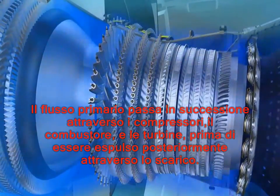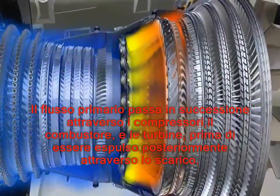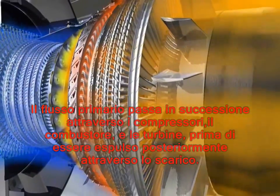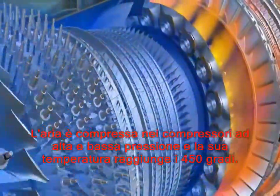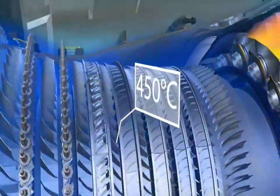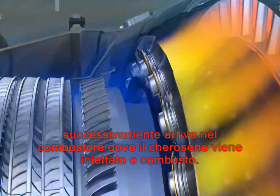The primary flow passes in succession through the compressors, the combustor and the turbines before being ejected rearwards through the exhaust assembly. The air is compressed in the low and high pressure compressors and its temperature can reach 450 degrees Celsius, after which it enters the combustor where fuel is injected and ignited.